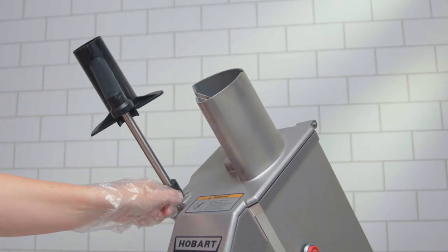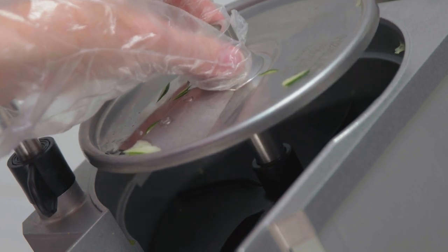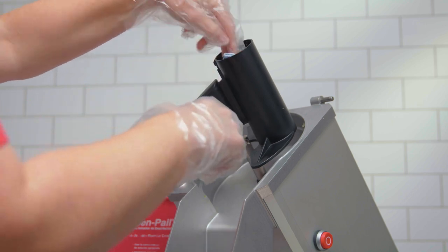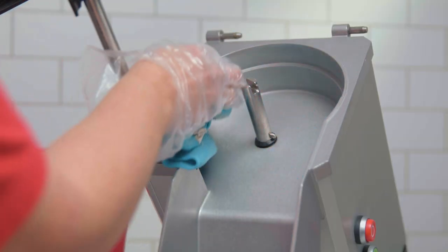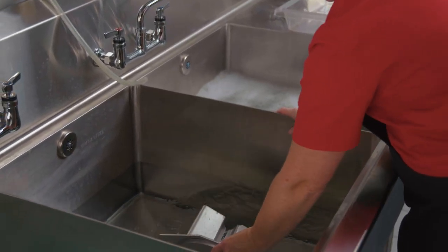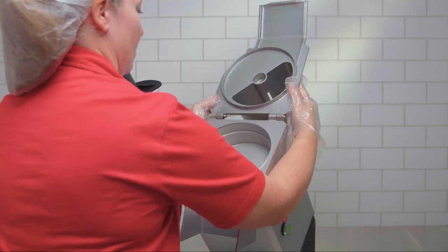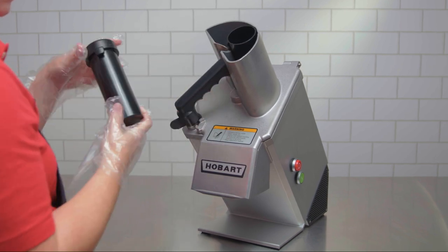Remove the feed tube pusher and the feed hopper, then lift out the cutting tool. If you have used the dicing grid, push remaining leftovers through the grid with a nylon brush, then remove the ejector plate. Using a sanitizer solution, run a wet cloth through the feed tube and all surfaces including the chamber. Wipe with a clean dry cloth. Wash the feed tube pusher, the feed hopper, cutting tools, and ejector plate in warm water and detergent. Rinse in lukewarm water, then a sanitizing solution. Return the cutting tools to the wall rack. Place the feed hopper on the hinge pins and lower to normal position. Turn and lower the pusher plate, then replace the feed tube pusher.